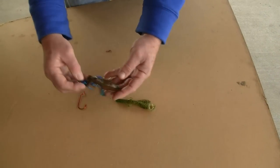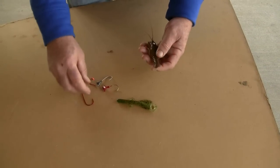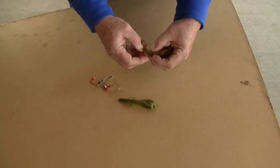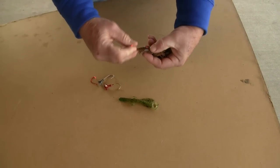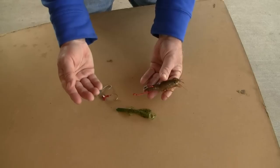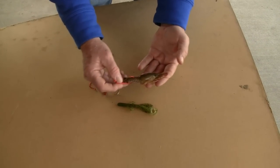Another way to rig a crayfish is to just use a bare hook - the same way, just rig a bare hook through the tail, punch it through like so. And you can rig it with a Carolina rig or a split shot on your line up the leader, and fish it just the same way along the bottom.